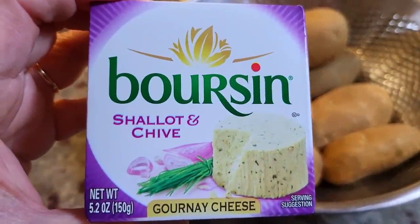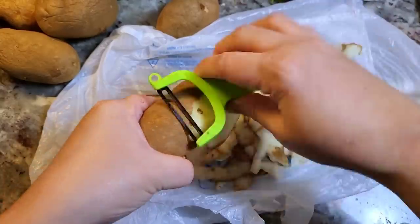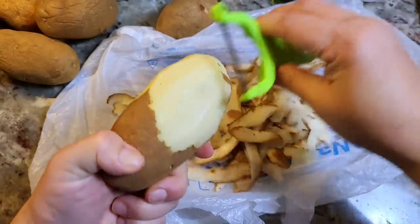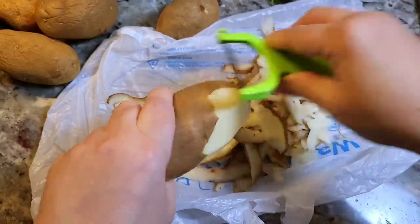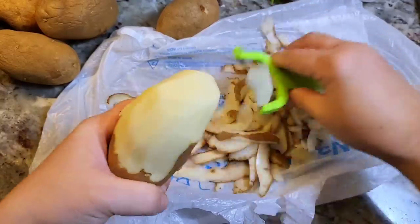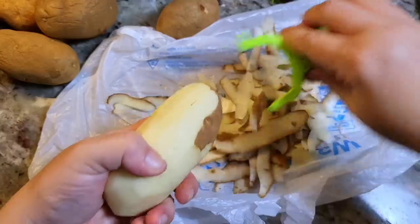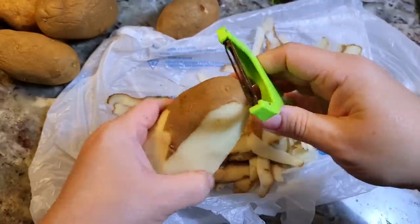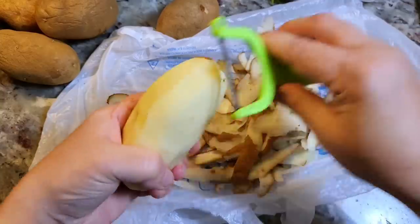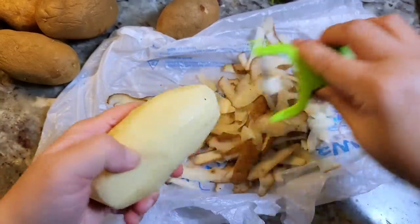I'm going to make these Boursin mashed potatoes — it's really just Boursin cheese with mashed potatoes. I'm going to peel these. You could use gold potatoes, I like russet. I find that russet potatoes, when you're mashing potatoes, just gives a creamier, velvety texture. On a side note, I am not a professional chef or cook — so if you disagree that the russet potato is a superior potato in mashed potatoes, you might know more than me. This is just what I prefer, and it's usually budget friendly at my local grocery store.